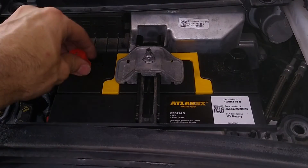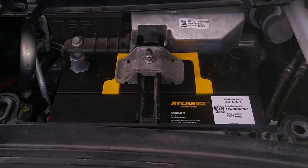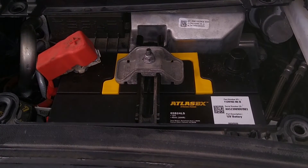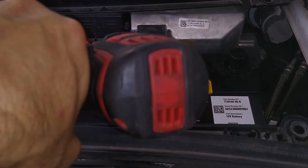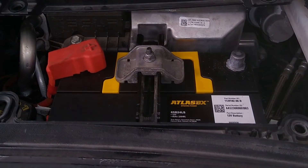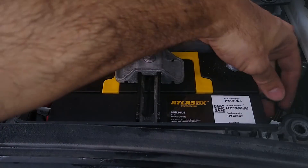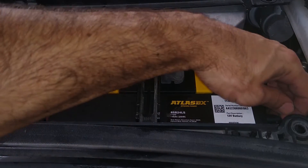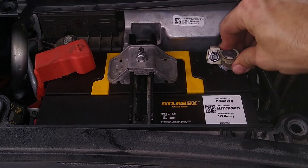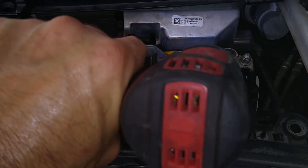Give the battery a good shake — looks good. Let's pop off this terminal. It's good to clean the terminal; you can actually put some grease on there if you have it — I don't today. Pop that sucker in. Put the cover on. Negative terminal. I'm first going to put this piece — it's a breather tube. I've got my negative. Boom — things are starting to power up. Tighten this guy down.